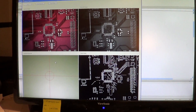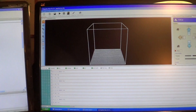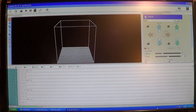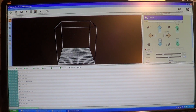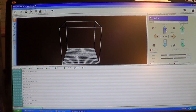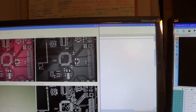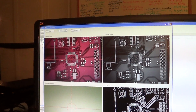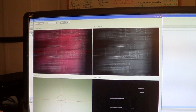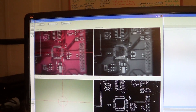To control the machine, I'm using an open source interface called Repetier, which is also written in Visual C Sharp. I can use these arrows to send G-code to my PMP machine to move the head around. I'll do that now and you'll see the board shifting. That's a fast speed, small speed.